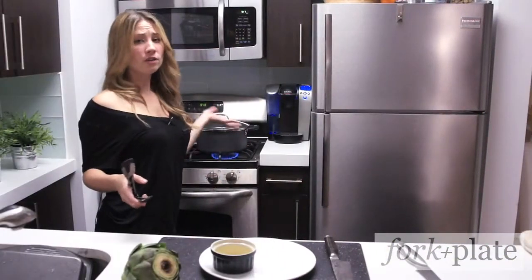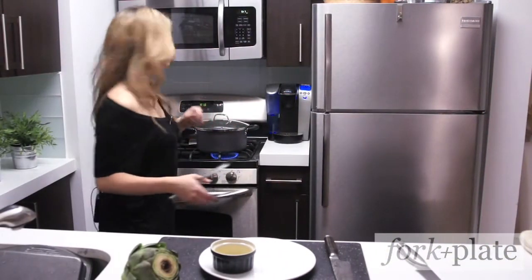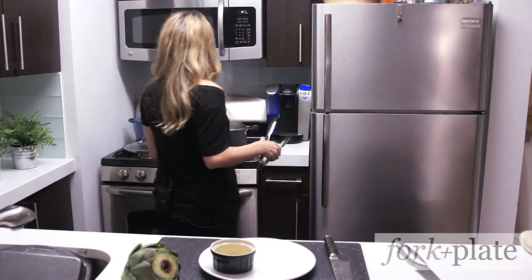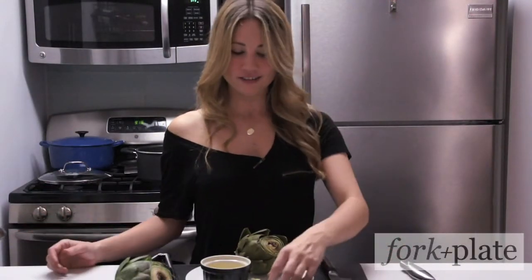You'll know these are done when the leaves easily pull out. You can eat these with drawn butter, garlic mayo, or however you want.